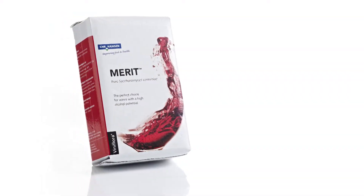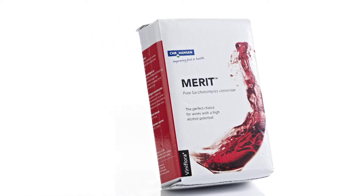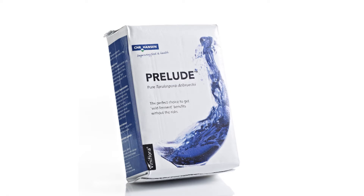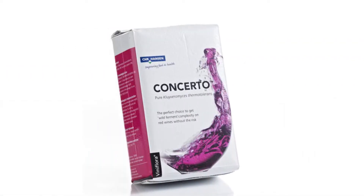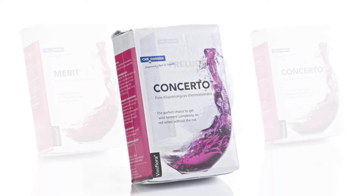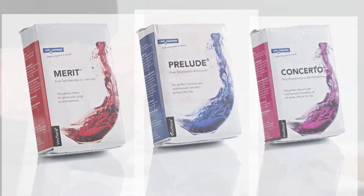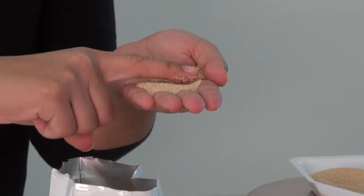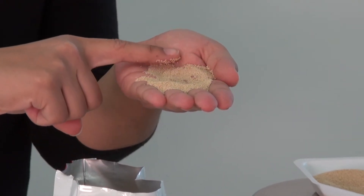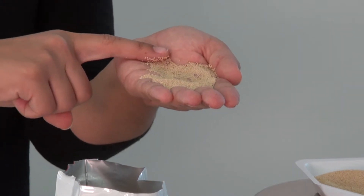The most common commercial yeast products are manufactured as so-called active dry yeast, derived from the fact that live yeast cells have been propagated, concentrated, extruded, and then spray dried to provide longer shelf life. The yeast cells are still alive but not ready for metabolic activity.